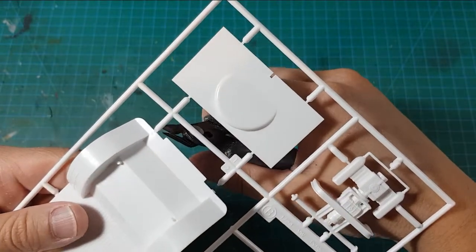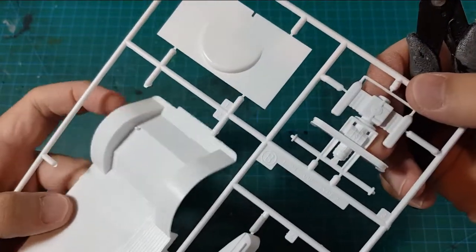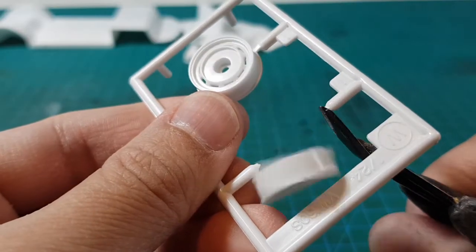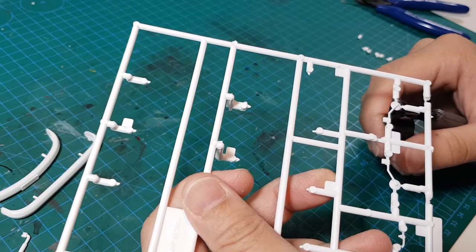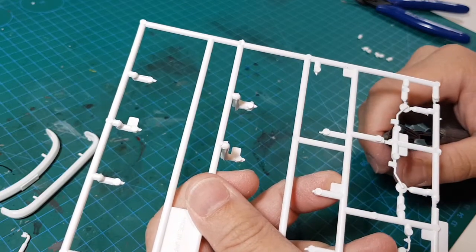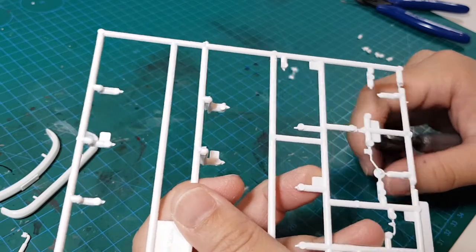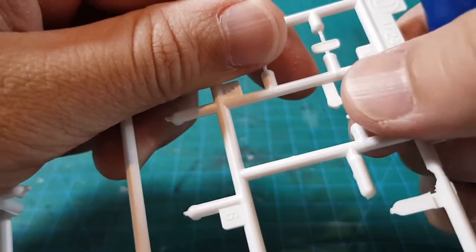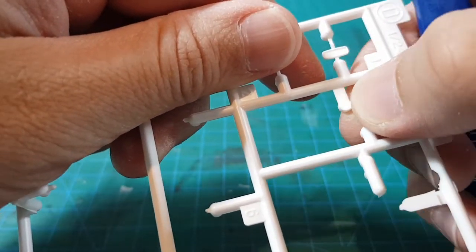This is a curbside kit. It doesn't come with a detailed engine, but it includes a piece with the engine bits printed on top, which is nice. It also has basic parts for the interior, but with the decals on the outside, you probably wouldn't be paying too much attention to the inside.